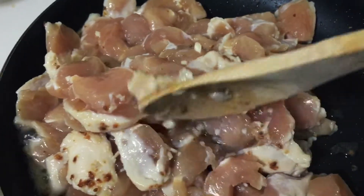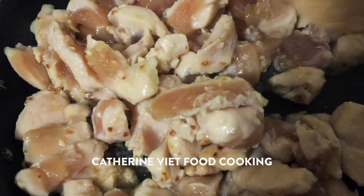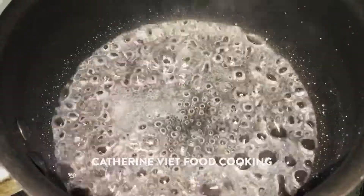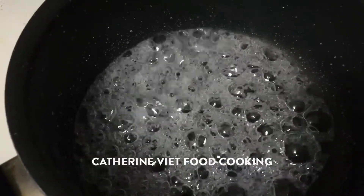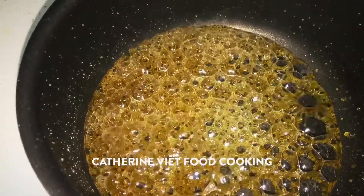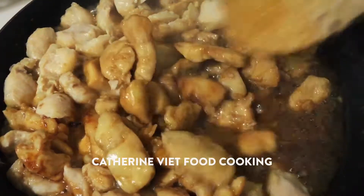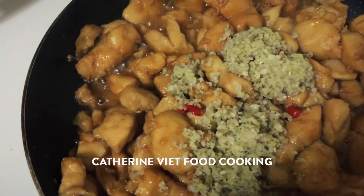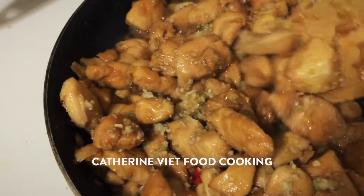Stir the chicken on medium heat. Cook 4 tablespoons of water with 3 tablespoons of sugar until it turns golden brown, then add half a teaspoon of lemon juice to the sugar. Then add the cooked sugar to the chicken and the lemongrass. Cook for 20 to 25 minutes.